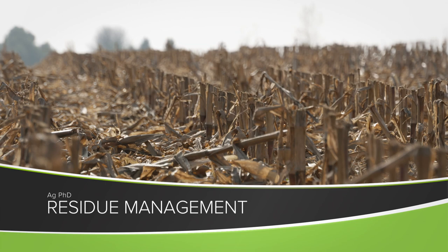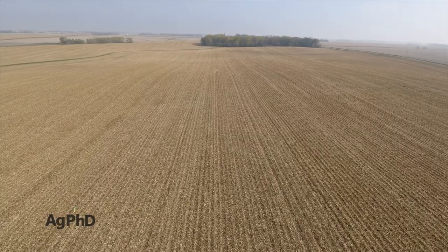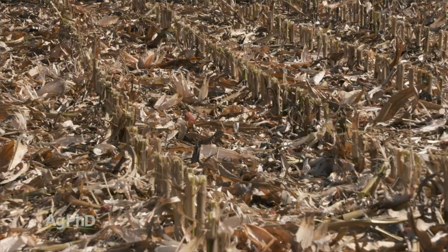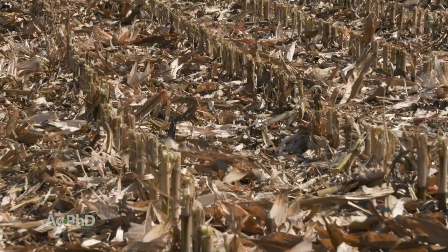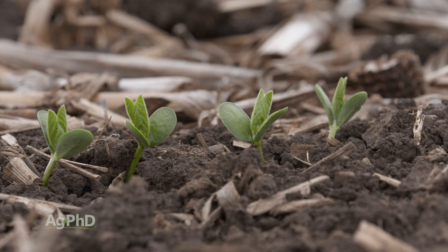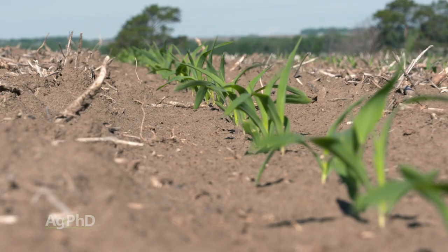Karen and I get a lot of questions about residue management in the fall, and quite frankly, this is kind of a personal decision. It all depends on which direction you want to go — do you want to till or do you not want to till? The number one thing I want you to always be thinking about is you've got to set yourself up well for next year's crop.